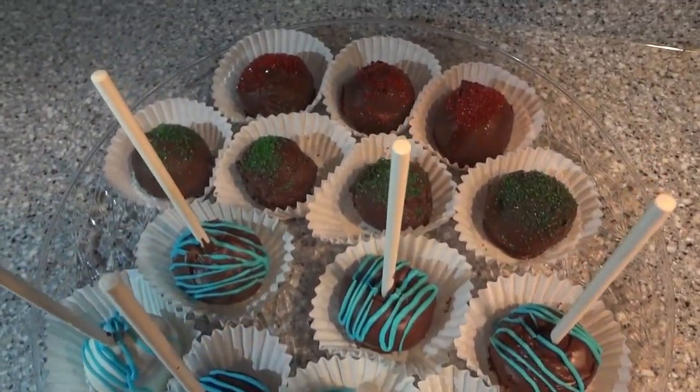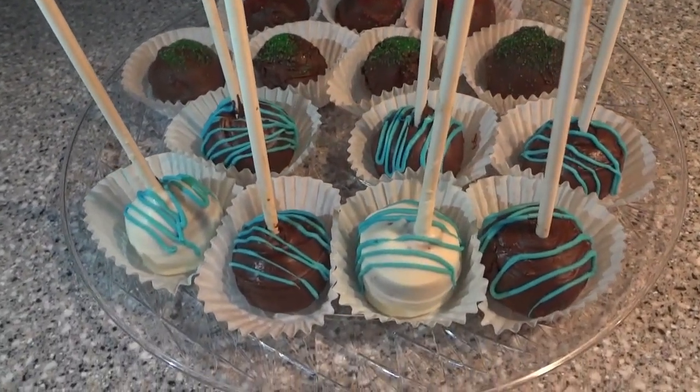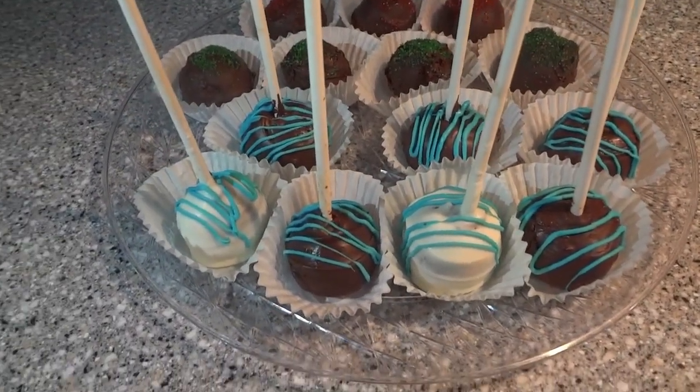Alright guys, that is it — these are our easy little cake pops! I hope you like this recipe, give it a try, and let me know in the comments what your favorite kind is. Thanks so much for watching and God bless!